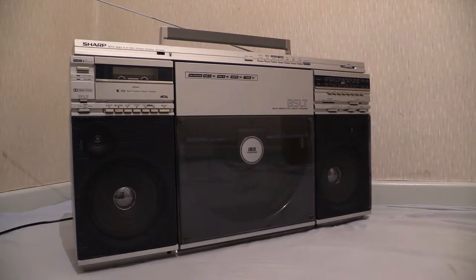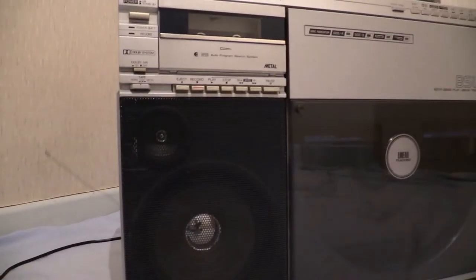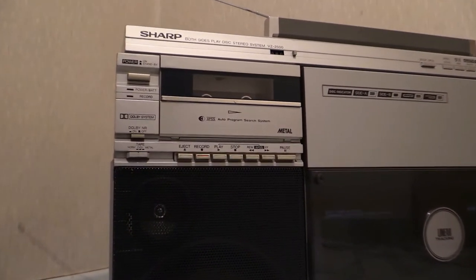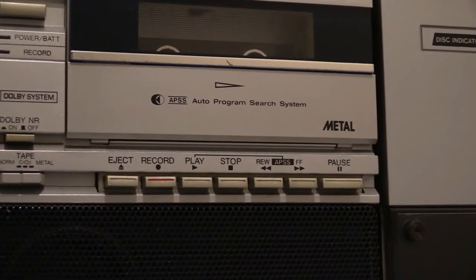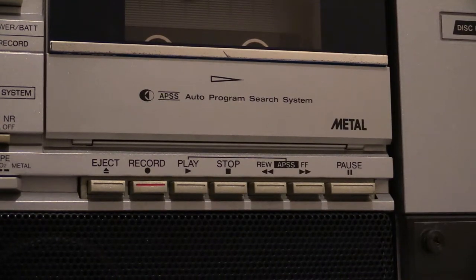Let's go to the tape deck and have a look at all the buttons and controls up there. This is one of those tape decks where the eject button and stop button are separate. From left to right we've got: eject, record, play, stop, rewind, fast forward, and pause. You'll notice there's a line joining the play button and the rewind and fast forward buttons, and it says APSS on there — we should go into that a bit later.